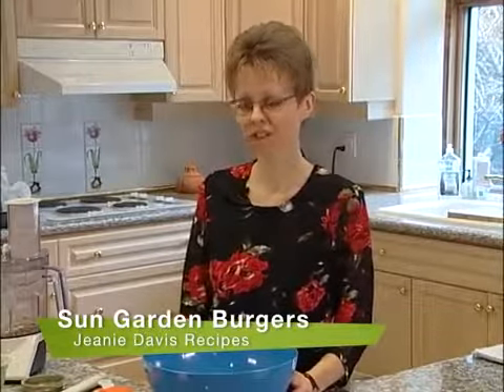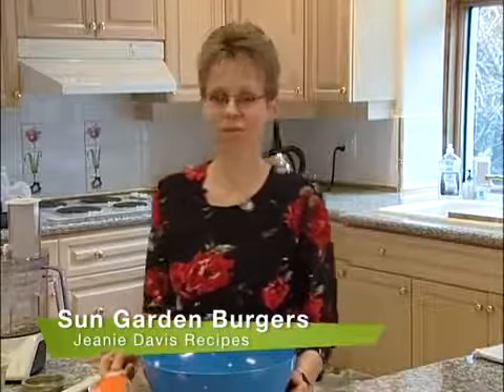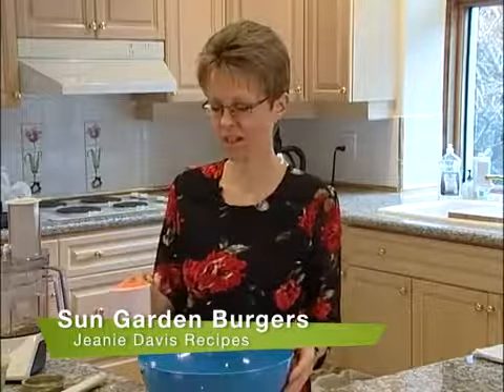We're going to be making Sun Garden Burgers here. These are very easy burgers and very delicious, and a great way to use some of your leftover carrot pulp from your juicing.